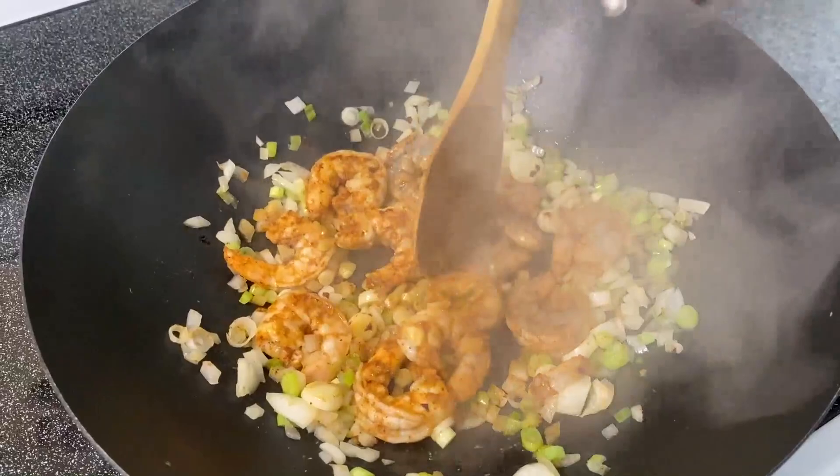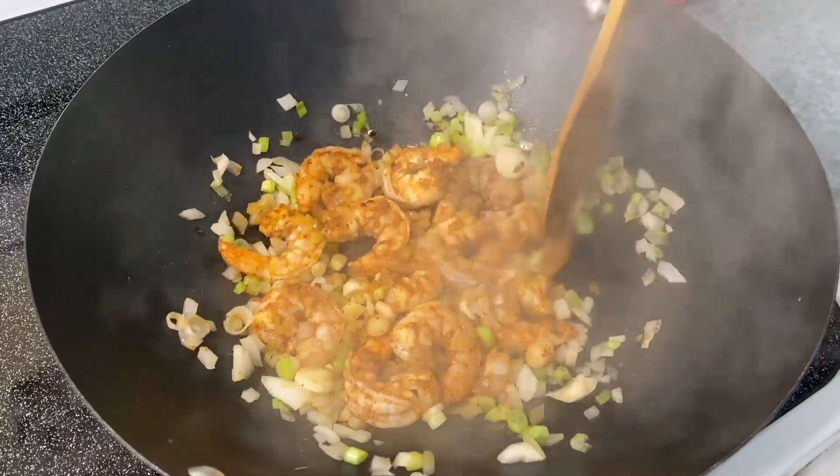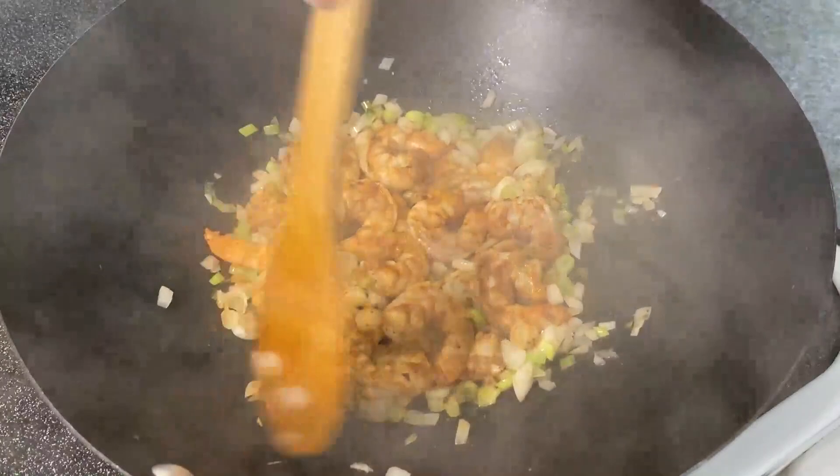You see how quick our shrimp are cooking — just turning them over. One of the worst things you can do is overcook seafood, especially shrimp.